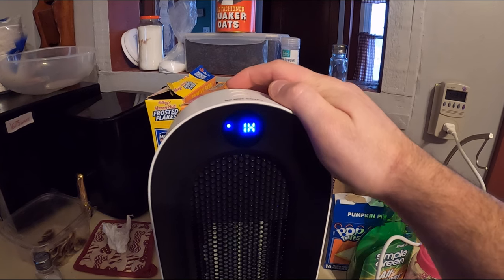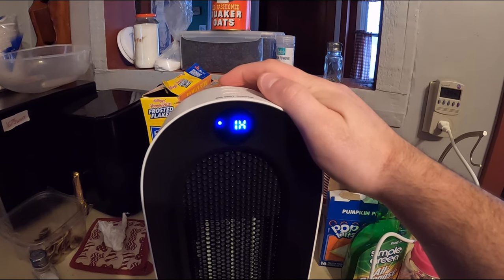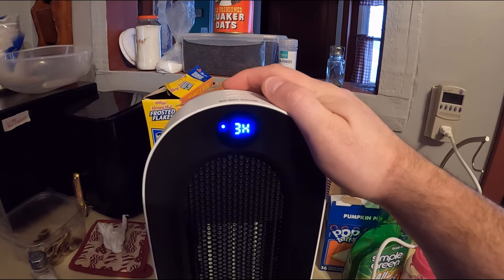Here's the timer — you can set it for one hour, two hours, three hours, or six hours.